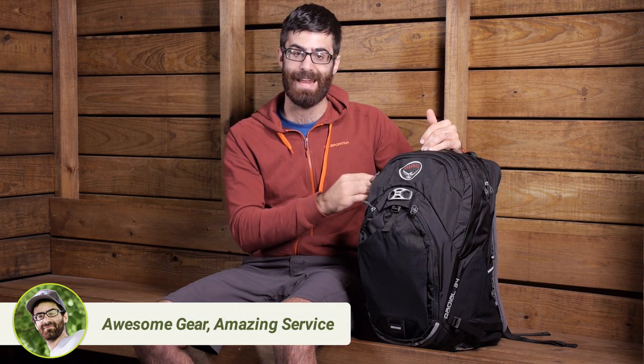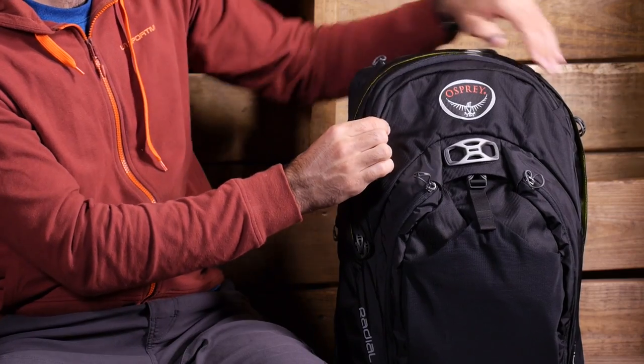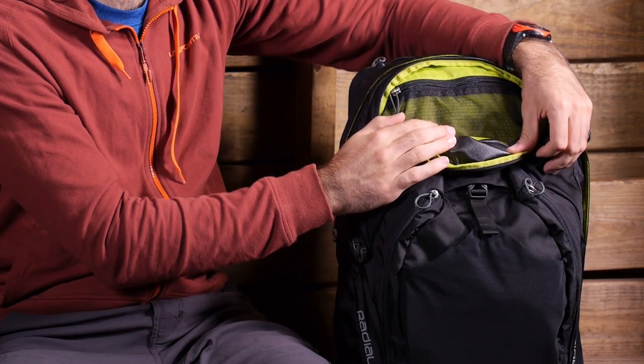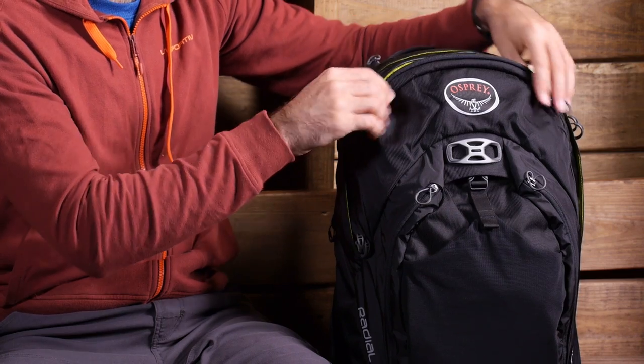The next pocket is the main access pocket — a large, open panel-loading pocket where you can store books, electronics, extra layers if you are going to the gym after work, or similar gear. In front of that is a small organizational pocket with a zipper for notes and two smaller pockets beneath it — great for smaller items.